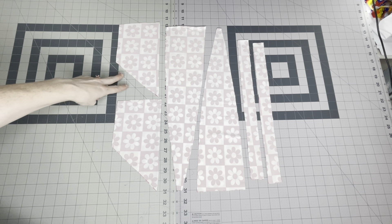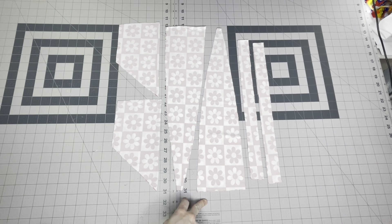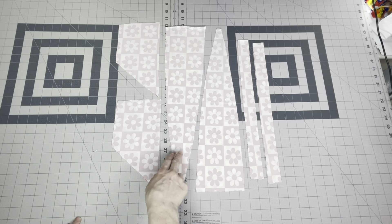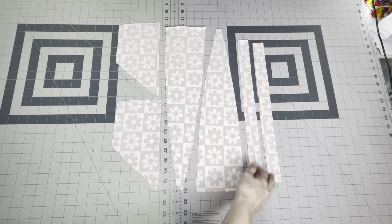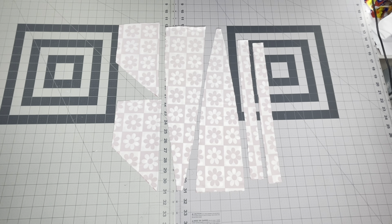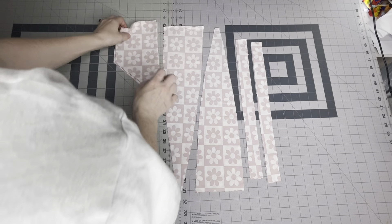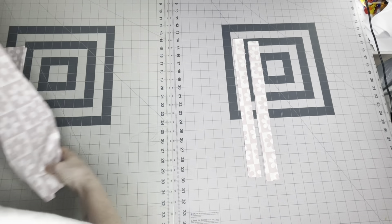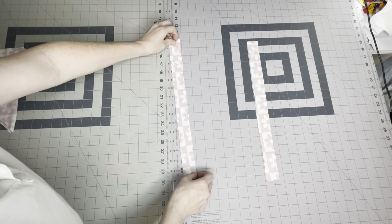We're going to start with our two front pieces, our two back straps which are actually two mirrored pieces, so you'll have four pieces total. Then we have our four shoulder straps. I prefer to start with the shoulder straps, so that's what we're going to do. I'm going to move these out of the way and show you how we get started.